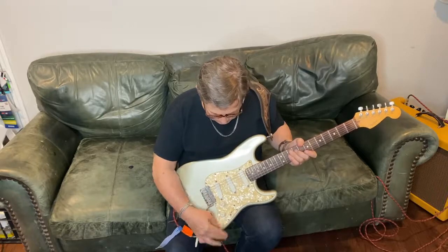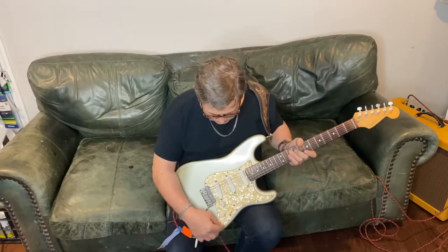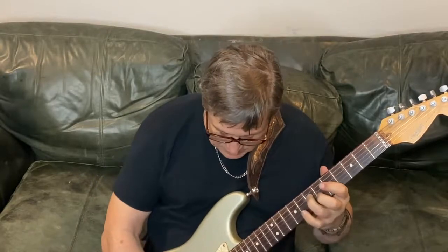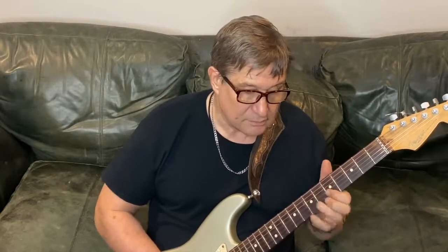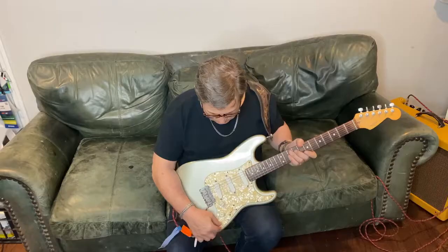Let's work on the middle pickup in the middle position. Going all the way counterclockwise — typically off on a normal high-pass filter tone control — there's not much treble there. Now let's go all the way to just before the detent, then to the detent, which takes it completely out of the circuit. Now I'm going just past the detent to about 5.5, and then all the way to 10.